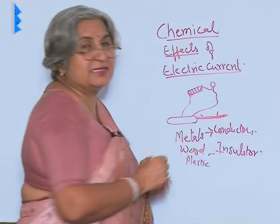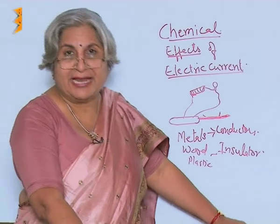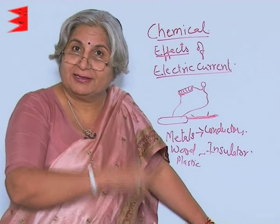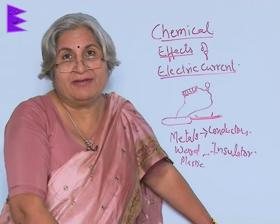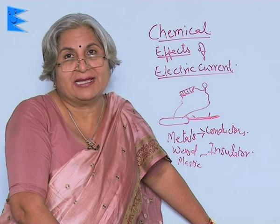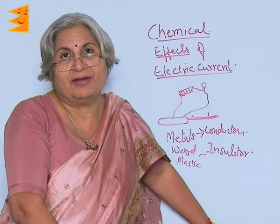Now you must have understood why electrical wires are generally made up of copper, sometimes aluminum, because both of them are conductors of electricity. But they are covered by plastic because otherwise a live wire can be very dangerous — it can give you an electric shock. So for protection it is covered by a plastic cover, because plastic is an insulator, which means a non-conductor of electricity.